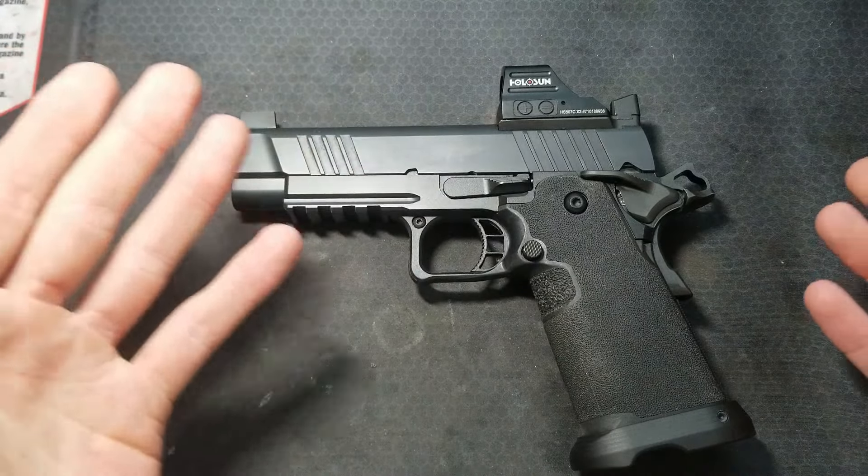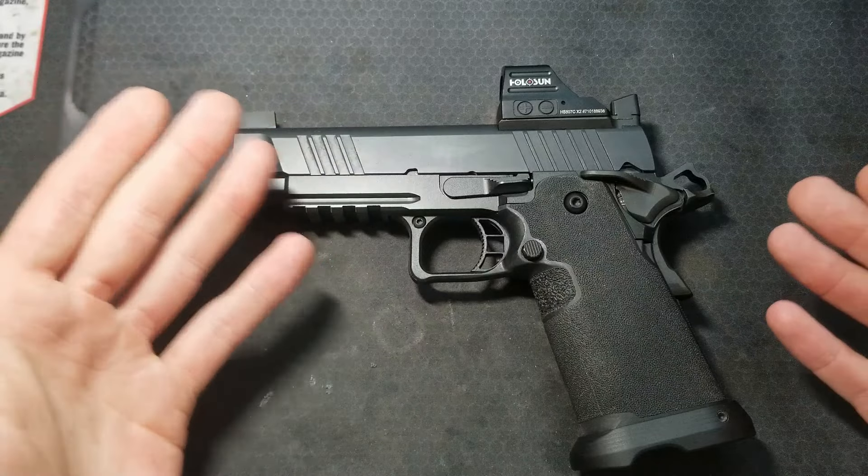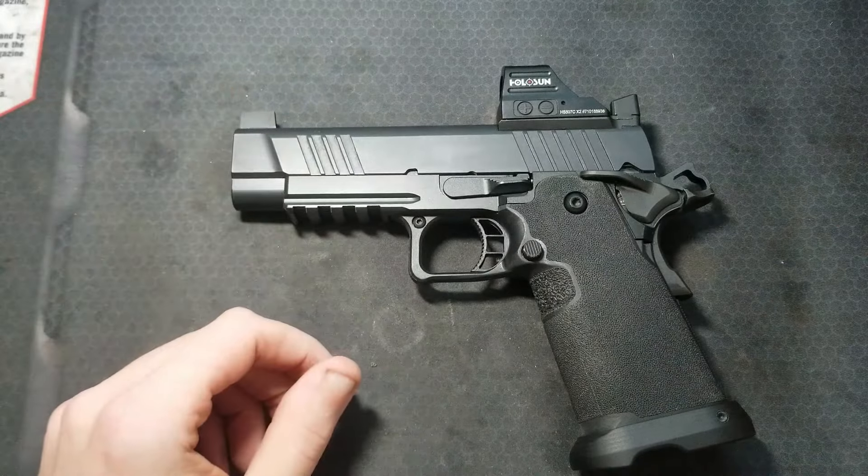It may not be a bad idea to do this periodically as the round count of your pistol increases. Thanks for watching — I'll catch you next time.